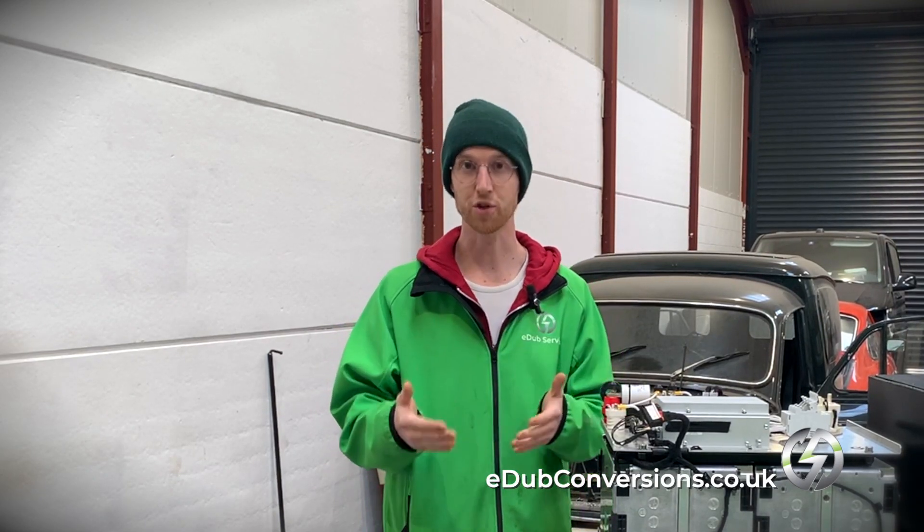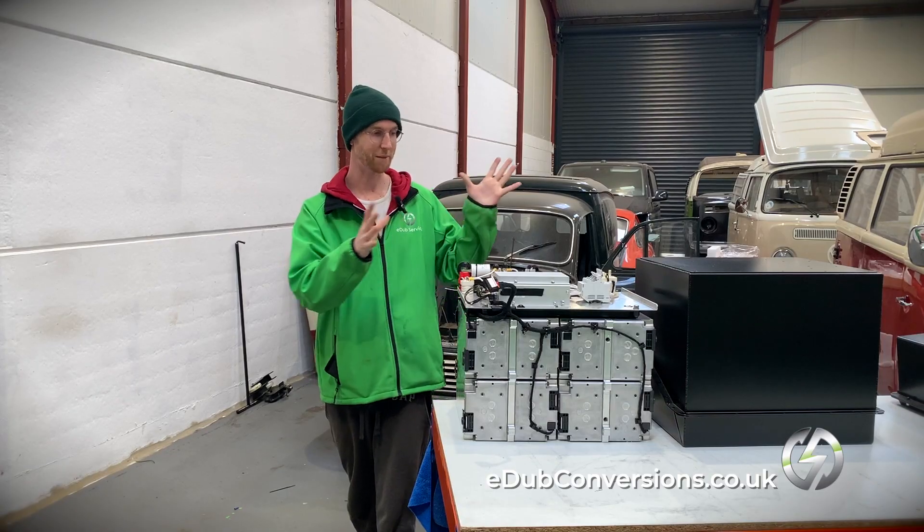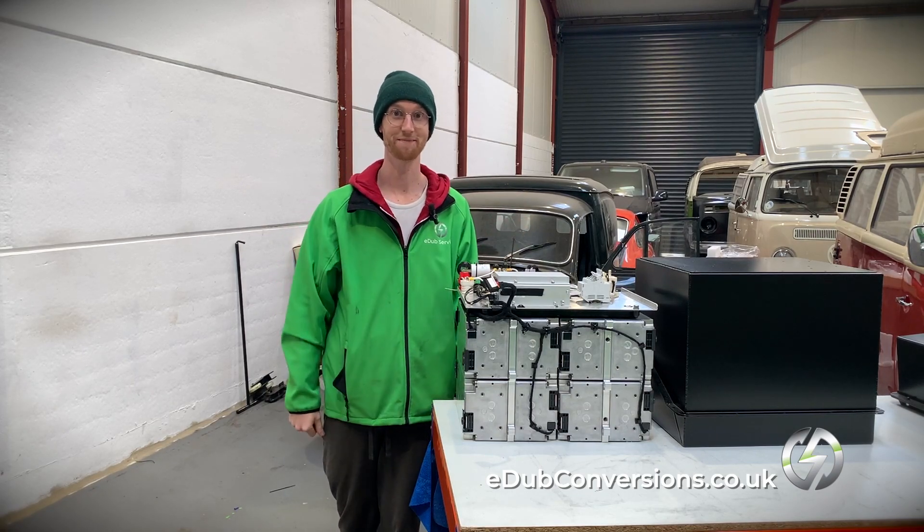If you want to be kept up to date with our future videos, then please like and subscribe. If you're interested in one of these conversions — or a camper van, a Porsche 911, or anything that takes your fancy — then please do get in touch at edubconversions.co.uk. I think that's all the information I've got to talk about with this box at the moment. Thanks for watching, see you soon.